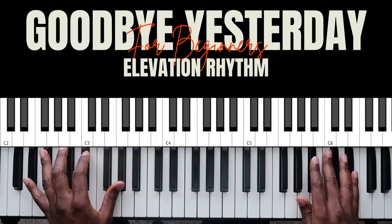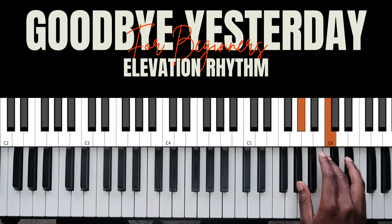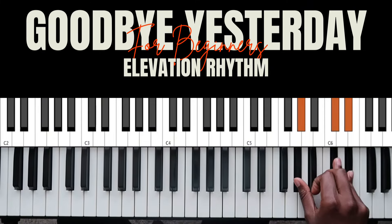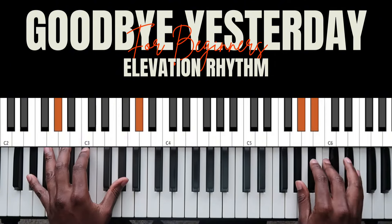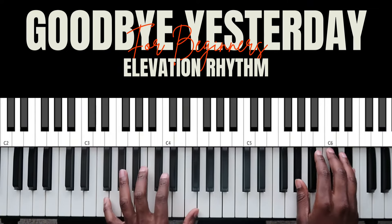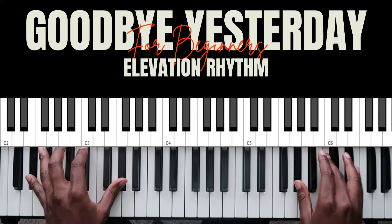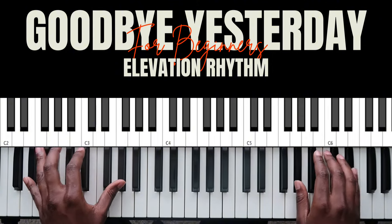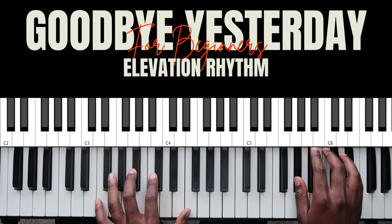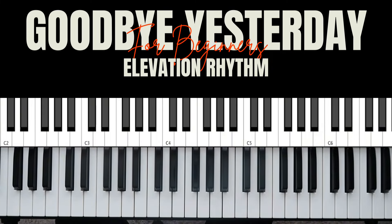When it's time for the build, instead of doing that part again, you're gonna alternate between a regular major triad and a sus4. Watch — sus — then 6, 5, 4. Do that twice, and then there are going to be some hits.